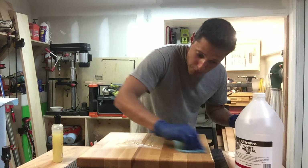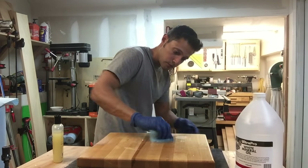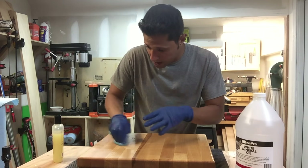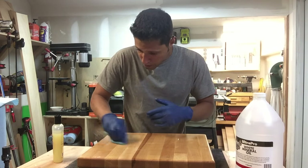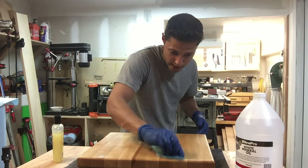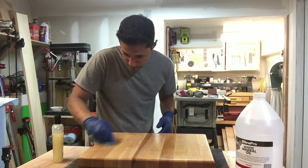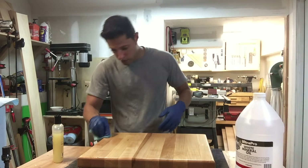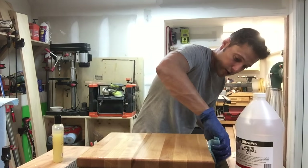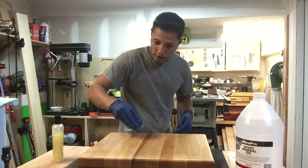Really work it into the butcher block. First, apply in a circular motion — you'll see the wax sitting on top of the board a little bit. It's mixed with the oil but you can really see it; it's raised up a little bit. Now go back and forth with the grain, making sure you get the sides again — this will give you a nice even coat. End grain really likes to soak this stuff up, it's real thirsty. Now just wipe off the excess in the same direction of the grain.